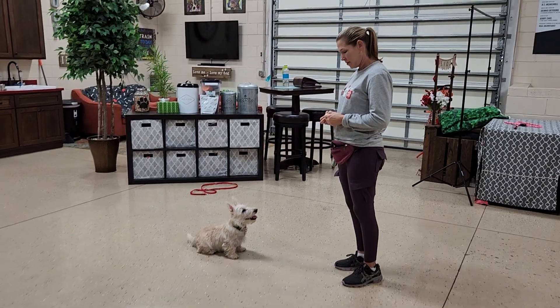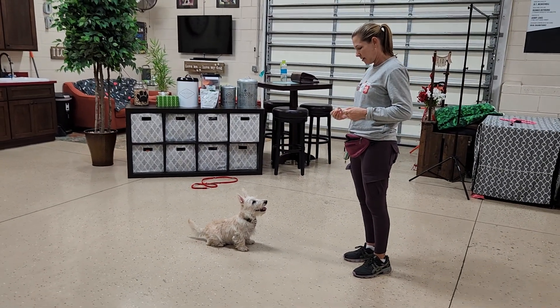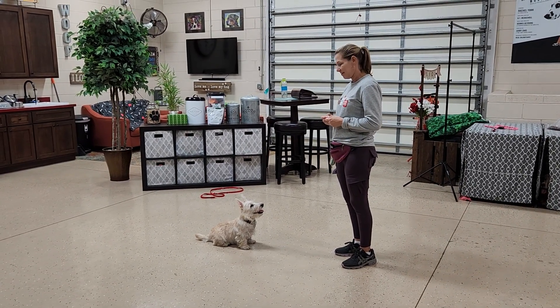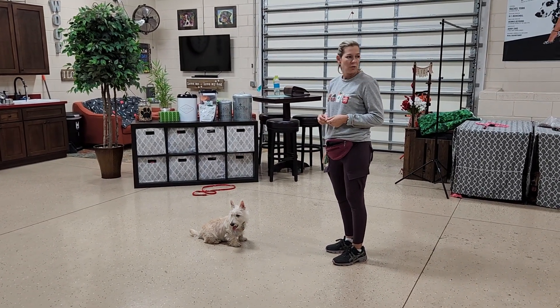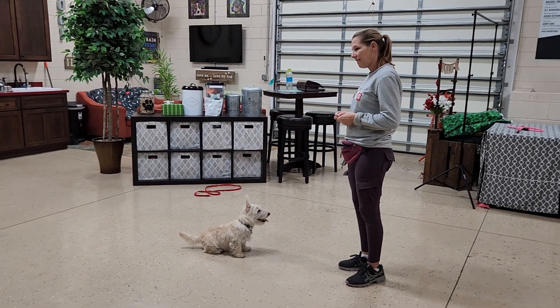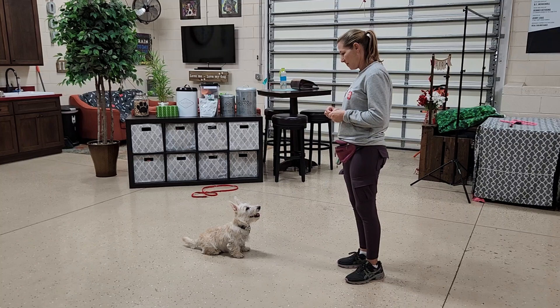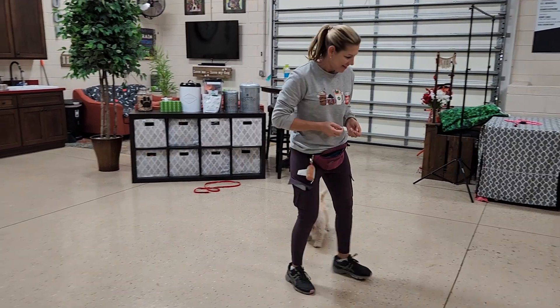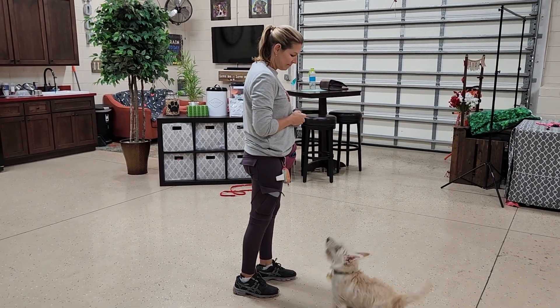Today we are starting recalls with little Rip. It's really important to work your recalls when they're puppies because they want to come to you. Right now he's all about Shannon, but as they get older the world becomes a lot more exciting place and they lose interest in you. So we take this time right now when he's a puppy to use your recall word, which is 'here', to reinforce your dog anytime they come to you when you say that.